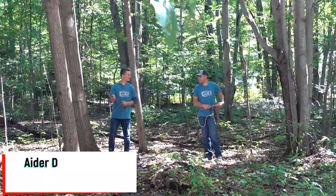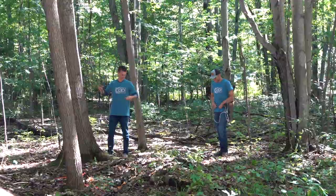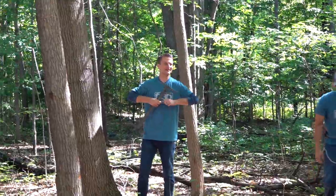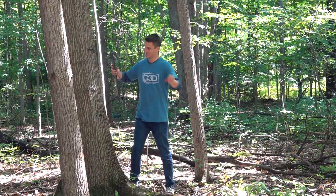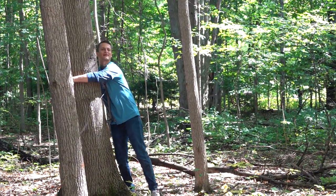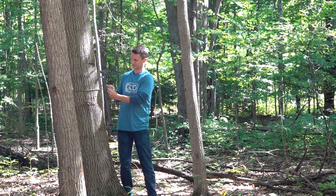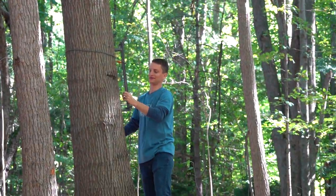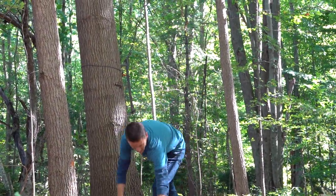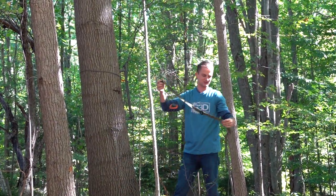Alright, well hello everybody. I'm Spencer, for those of you guys that I haven't met before. We thought it'd just kind of be helpful to walk through some of the different ways you can get a little extra height out of your sticks by using aiders. So these are pretty bottom of the barrel sticks — they're Hawk Heliums, and I cut them down so that they're about 24 inches long.